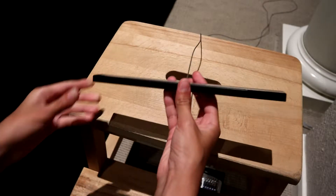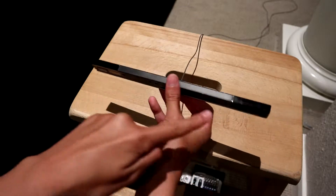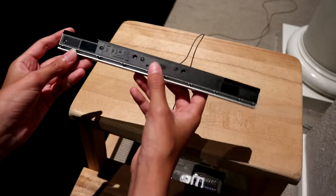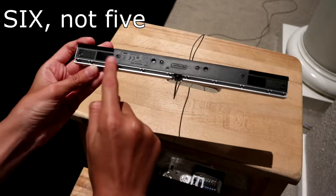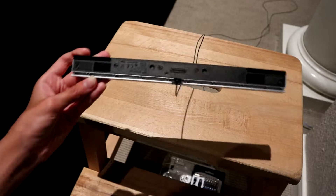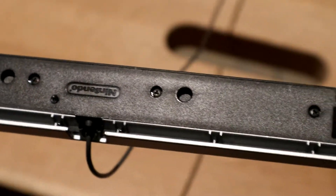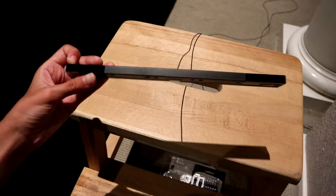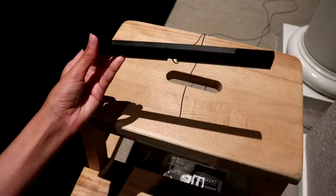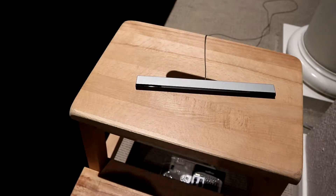Today I'm going to take apart this Nintendo Wii sensor bar. It has two little black sections and six screws on the bottom. These screws are a special tri-wing security screw. Before I take this apart, I'm going to see if it senses or transmits, because I saw some videos on YouTube of people replacing the sensor bar with two candles. So let's see if that's actually possible.